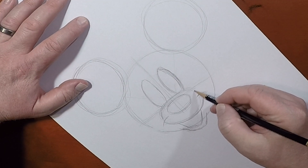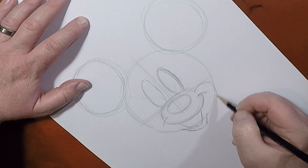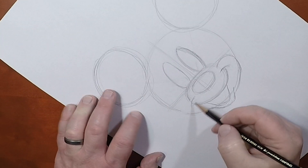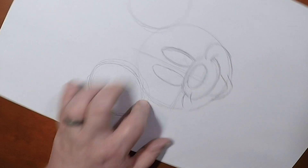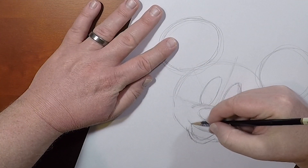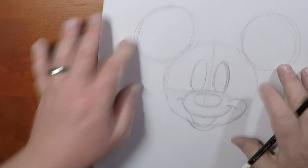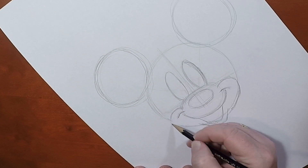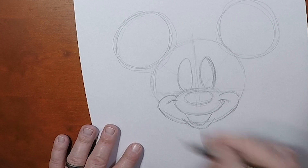Now Minnie's cheeks, much like Mickey's, are going to follow the shape of this smile line here, but it rests a lot lower on her head than Mickey's does. Same thing on this side, we're going to push that out a little bit. And same thing with this side, we're going to follow this shape, give Minnie Mouse her other side of her cheek. Alright.